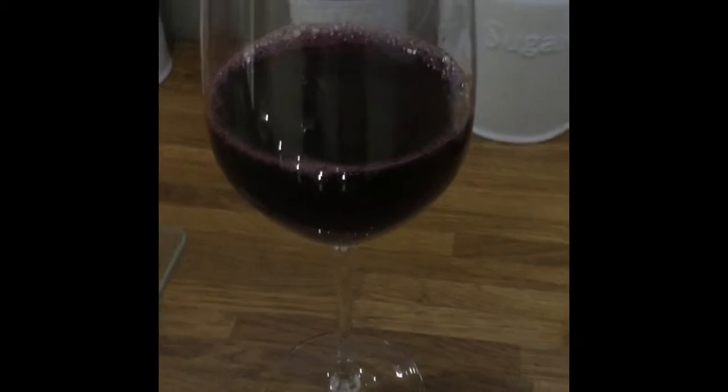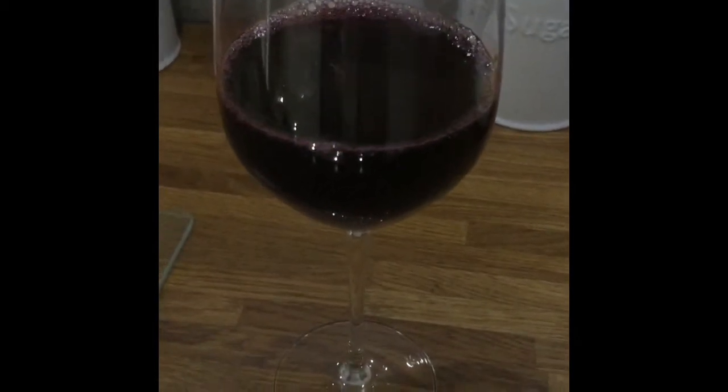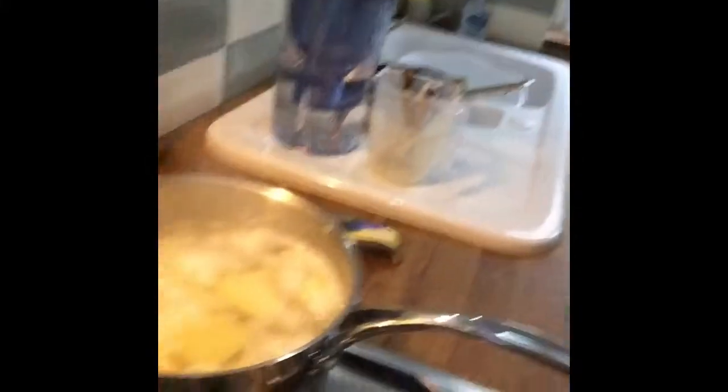A nice glass of red is definitely needed whilst this is cooking! I've given the potatoes a prod and they look like they are done — just taking them off the boil. I'm going to take them off the heat now and mash them. I'm not going to do it fully on camera because I can't film and mash at the same time.